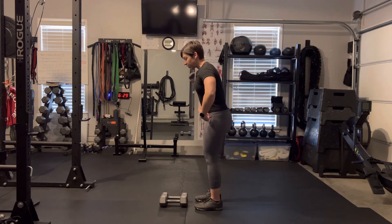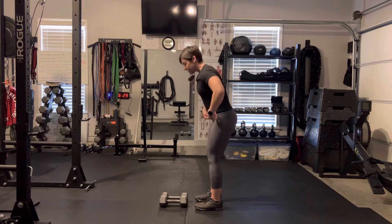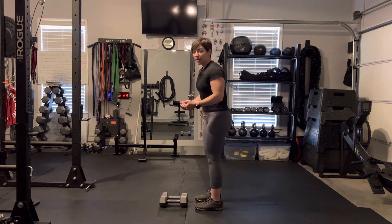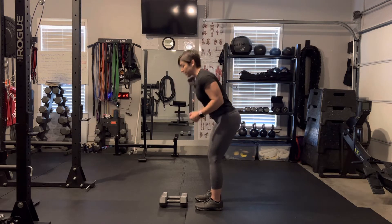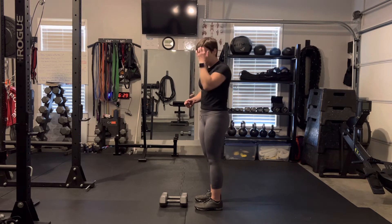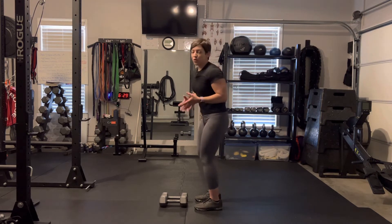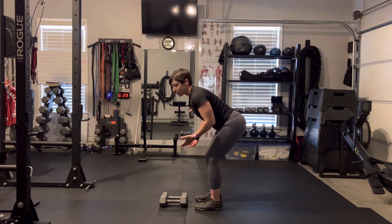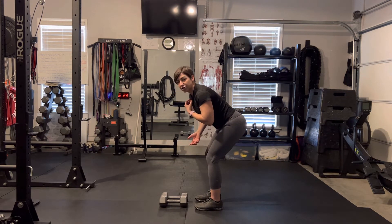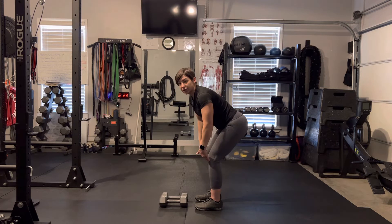The hinge — I always say push the hips back, keep the shins relatively straight, just like so. Pretend you have a handful of groceries and you need to close the car door — you would just do like that to close it. Another cue: if you just went for a run and you're super tired and you put your hands on your knees, this automatically puts you in a hinge position. As you can see, my back is relatively flat, my hips are pushed back, and my shins are about 90 degrees.